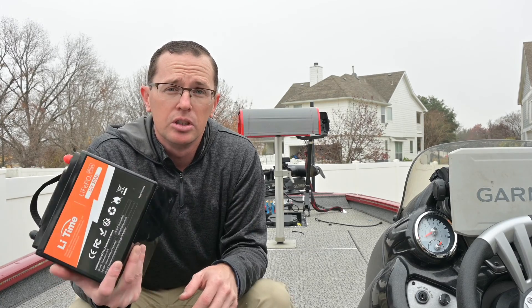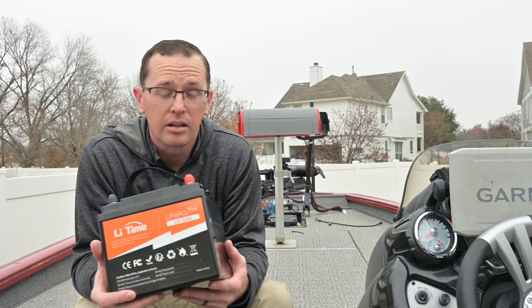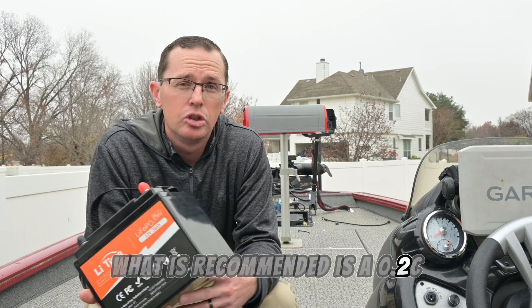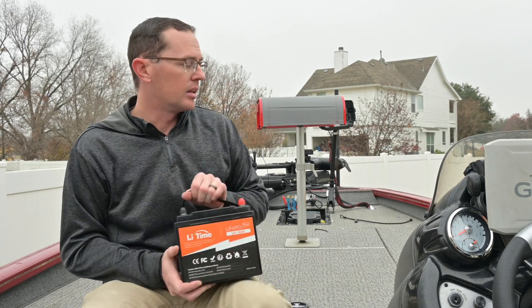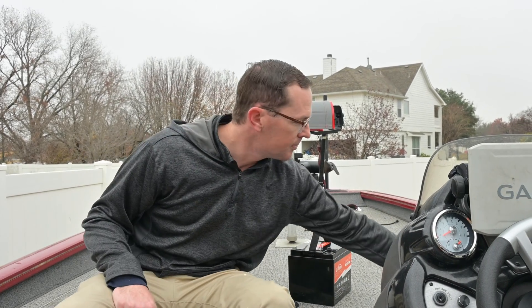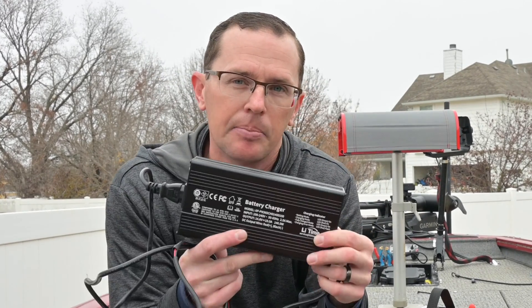As far as charging goes, you can charge it at 1C or 50 amps, but that's cranking a lot of current through it. What is recommended is a 0.2C charge rate, which works out to be 10 amps. I do have the LiTime 10-amp charger — this version here.